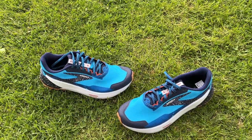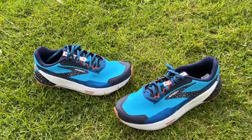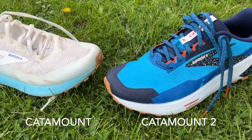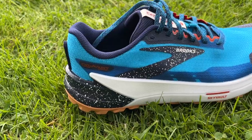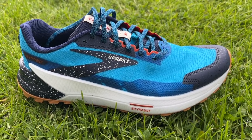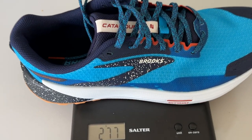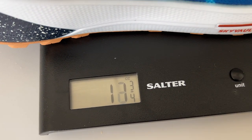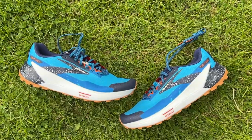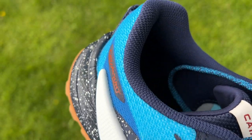The Catamount 2 is a trail shoe from Brooks. It's built more for hard trails, hence the lugs on the outside not being especially deep. It's the second version of the shoe and Brooks has made some fairly big changes, inserting a new plate into the front foot and reducing the weight of the shoe. It costs £160 in the UK, $170 in the US. It weighs 277 grams or 9.7 ounces in a UK size 9, and has a 6mm drop from heel to toe.